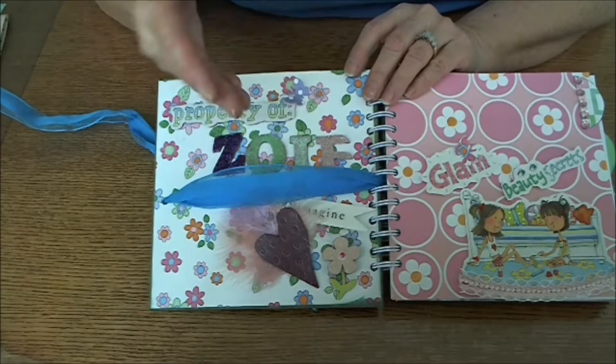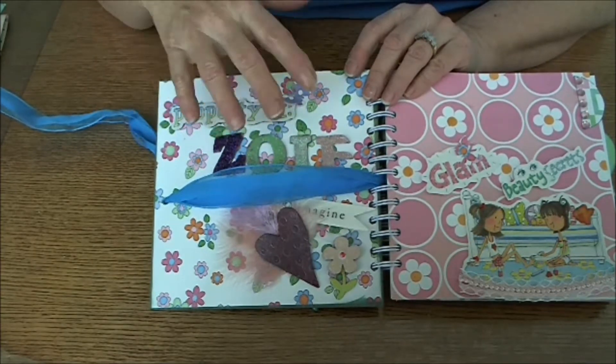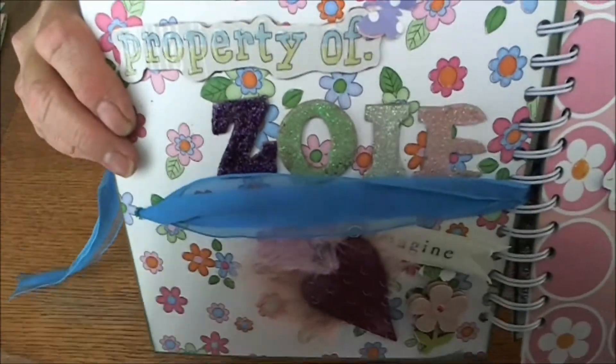I used glue and glitter on them, and then I was afraid the glitter would come off, so I put glossy accents over the top, padded it in, and let it dry overnight.